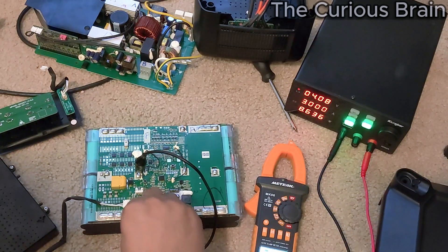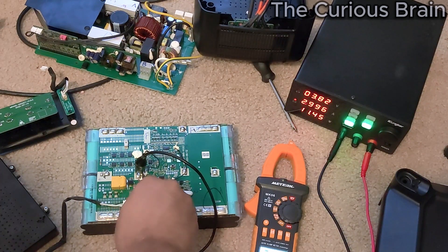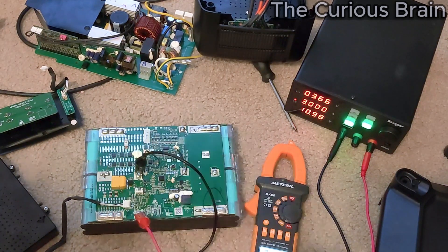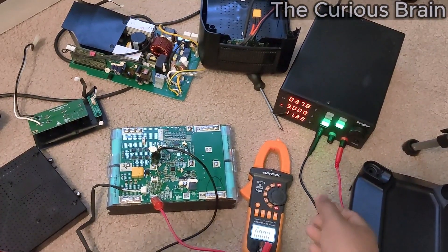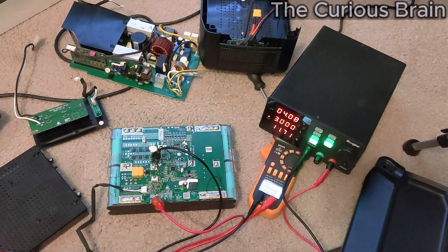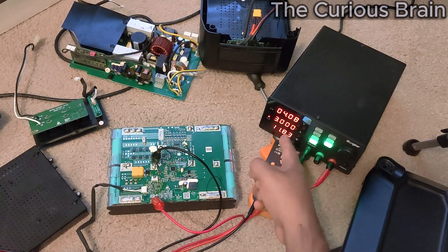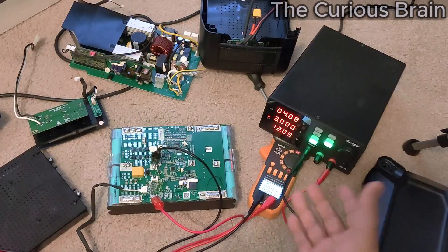Negative to negative, positive to positive. Look at that — it's taking 3 amps. It's basically charging this segment right now. It's taking a complete 3 amps. I'm going to let it charge for 10 to 15 minutes.